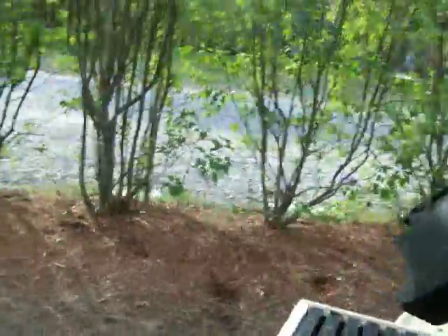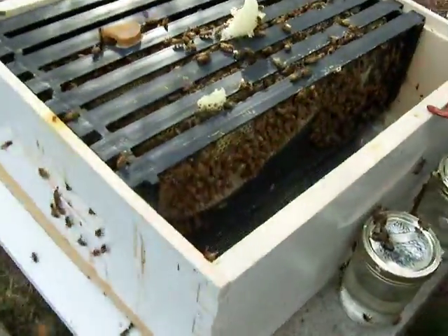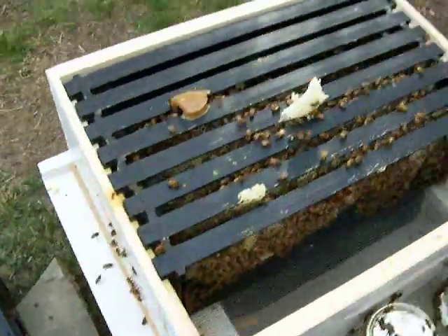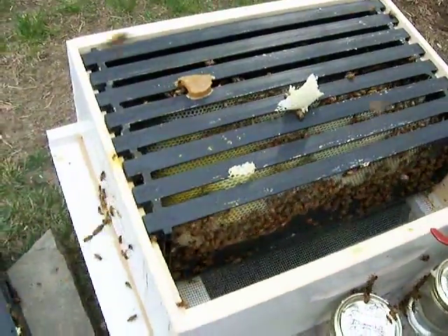You put sugar water — like one-to-one. All right, so now we've got most of the bees off the inner cover. Put it aside and we're gonna pull a couple of frames out and check the brood. Smoke them one more time.